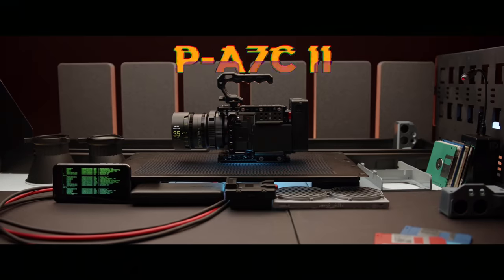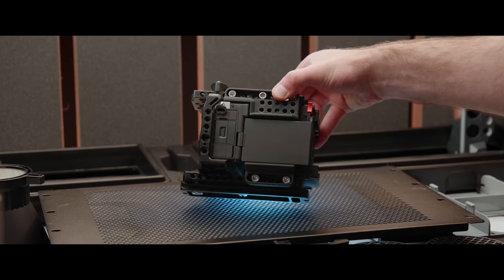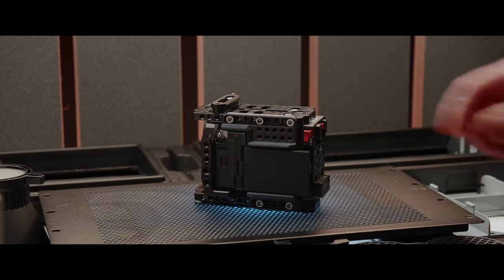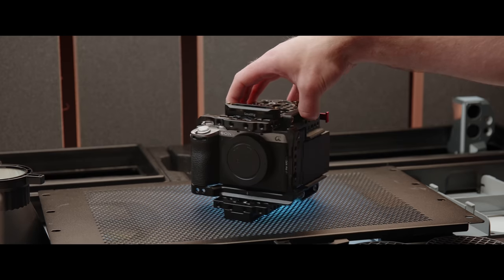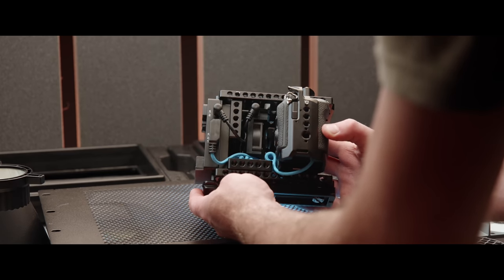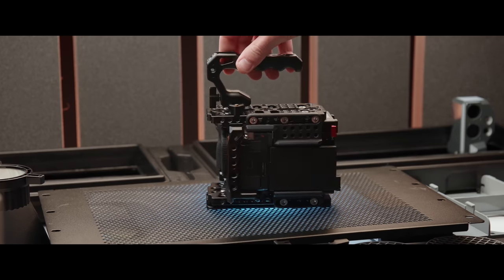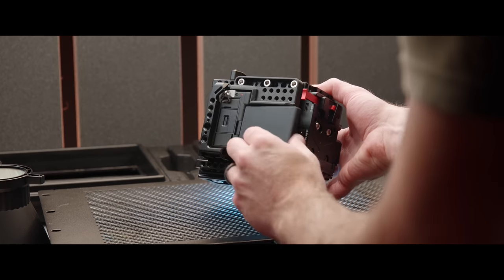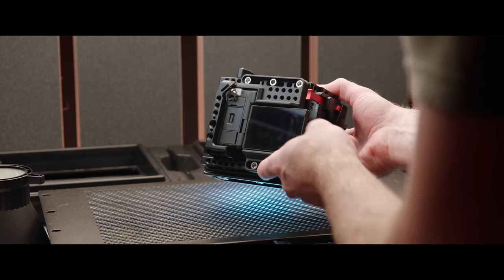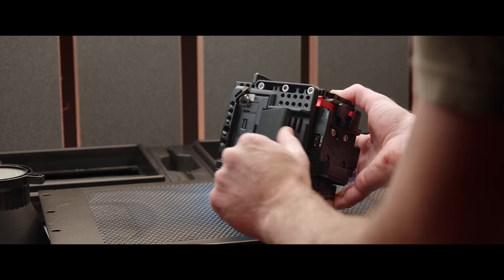So here's what I'm calling the PA7C II — P standing for my last name, Pike. You can see the A7C II right there in the middle and the display off to one side. You'll notice that the top and the bottom of this cinema camera build are made up of two giant metal plates. This houses all of the cables, built-in fan, and gives us a ton of mounting points for other gear like this NATO top handle I have installed. On the operator side, we have a 3D printed side panel with padding for the screen of the camera, so you can still flip it out and use it as you normally would, and then you can close it when you're in transit.